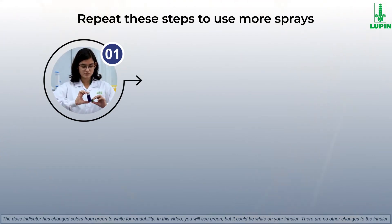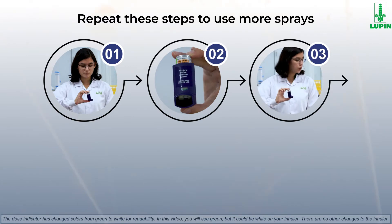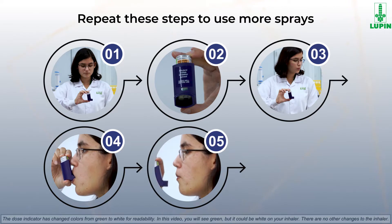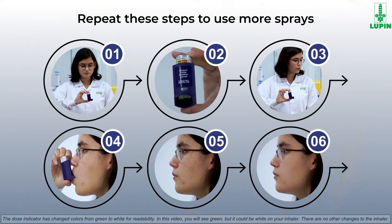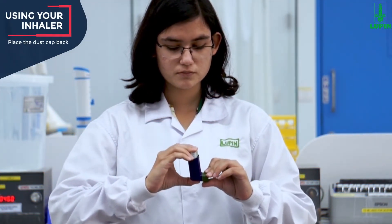To repeat: shake the inhaler and remove the cap, ensure cleanliness of the mouthpiece, breathe out, put the mouthpiece in your mouth and push the top of the canister, take out the mouthpiece, hold your breath up to 10 seconds, and then breathe normally. The last step is to put the cap back on the mouthpiece and make sure the cap snaps firmly into place.